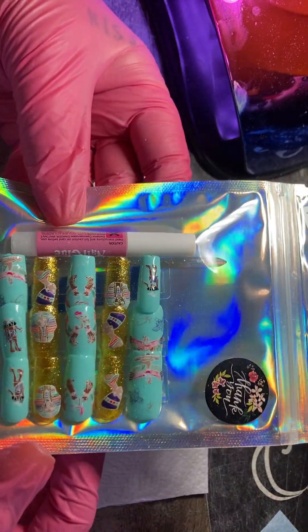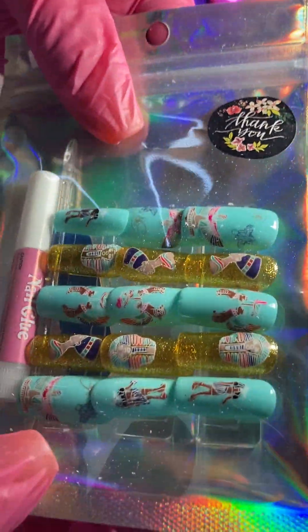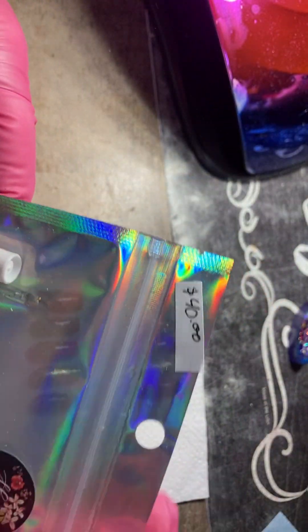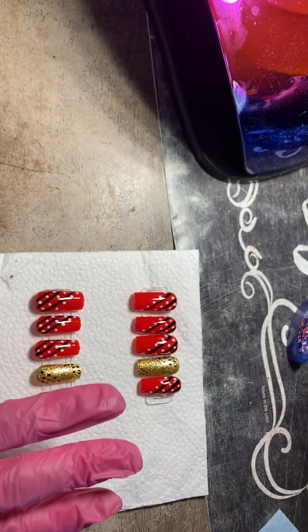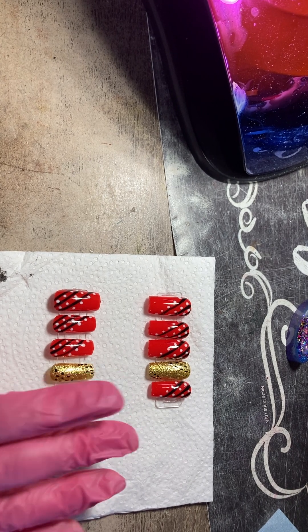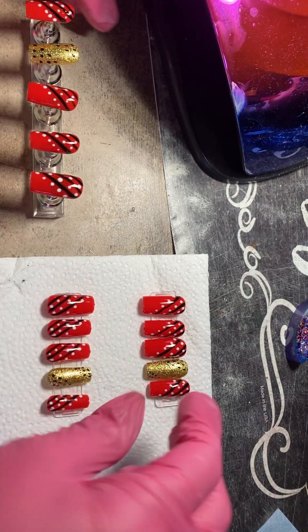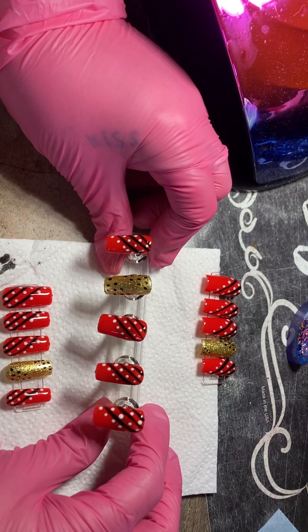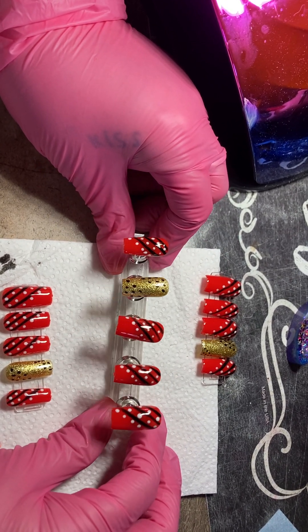This is one of the sets that I did the other day — it's Egyptian themed, really, really pretty. I really enjoyed this one. This is just stamped, and as you can see I have this one for $40. I really enjoy doing it — it's a really big passion of mine and it's just so much fun.